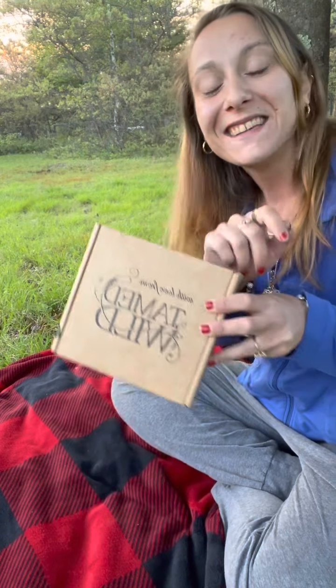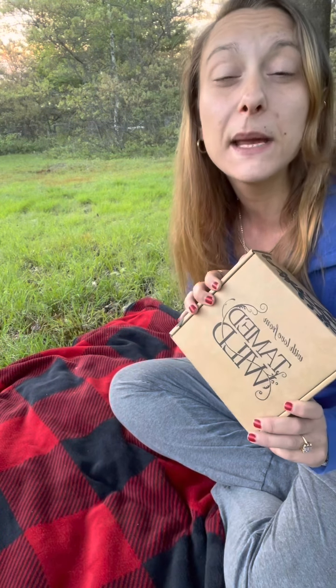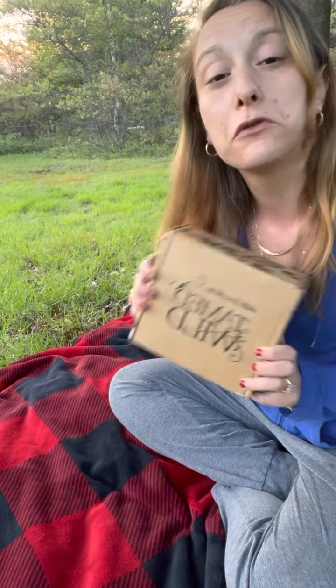So we are doing an unboxing for Tamed Wild. We are in May 2021. I saw some little sneak peeks online and it's a really cute box. I was like, let's take this outside today — it's so beautiful over here in PA. So I decided to just hop outside, get some fresh air. Without any further ado, let's begin Tamed Wild.